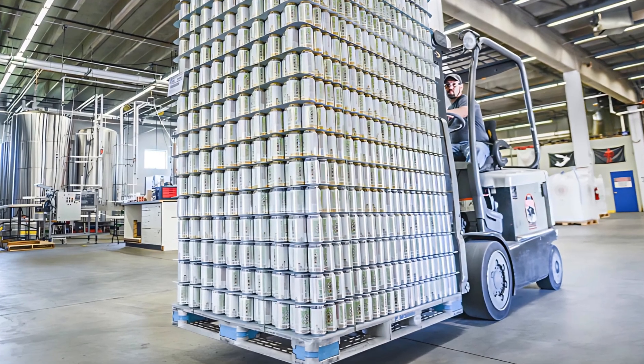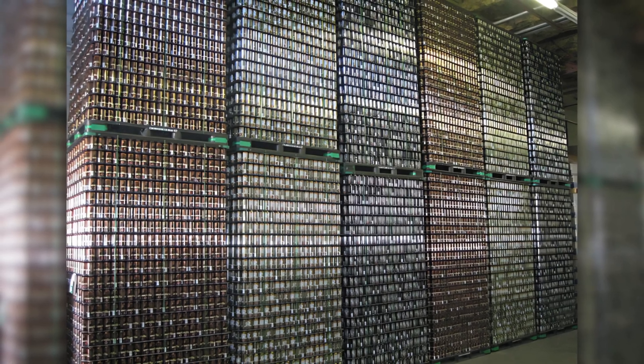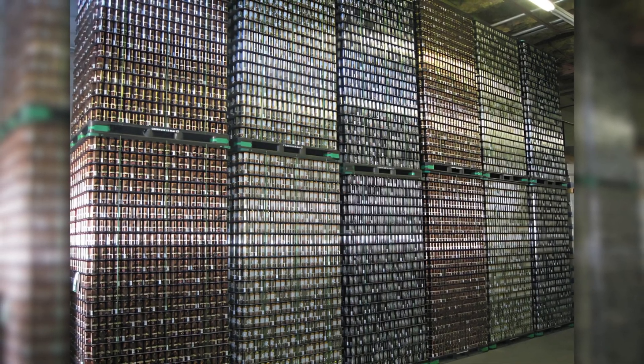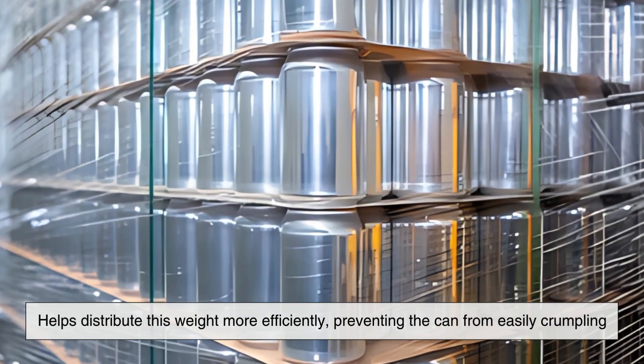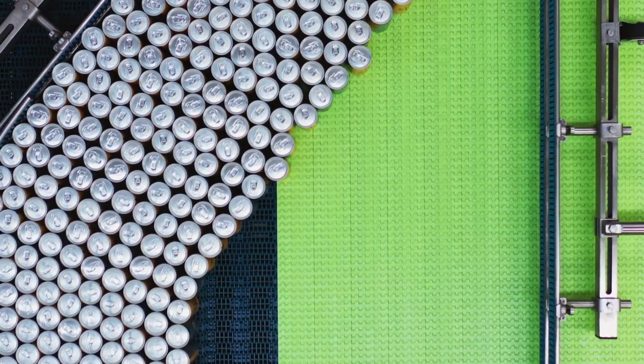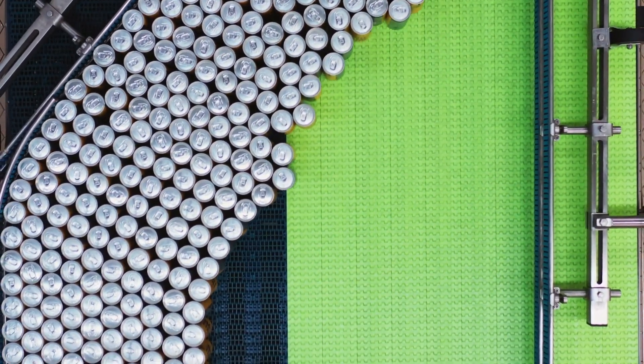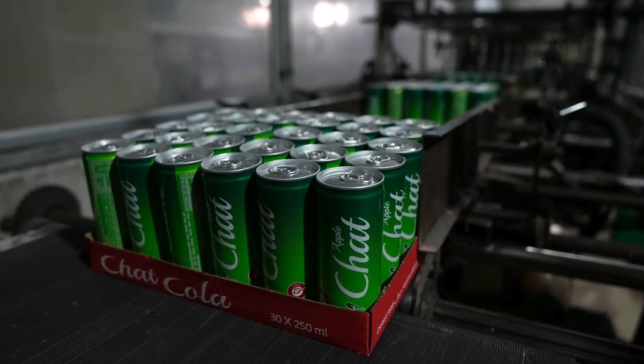The concave bottom also plays a role in the can's ability to withstand external pressure. When cans are stacked on top of each other, the weight from the upper cans exerts pressure on those below. If the bottom of the can were flat, this pressure would be more likely to cause the can to collapse or deform. The concave bottom helps distribute this weight more efficiently, preventing the can from easily crumpling. This is crucial in packaging and transportation, where large quantities of cans are stacked together in warehouses and delivery trucks.